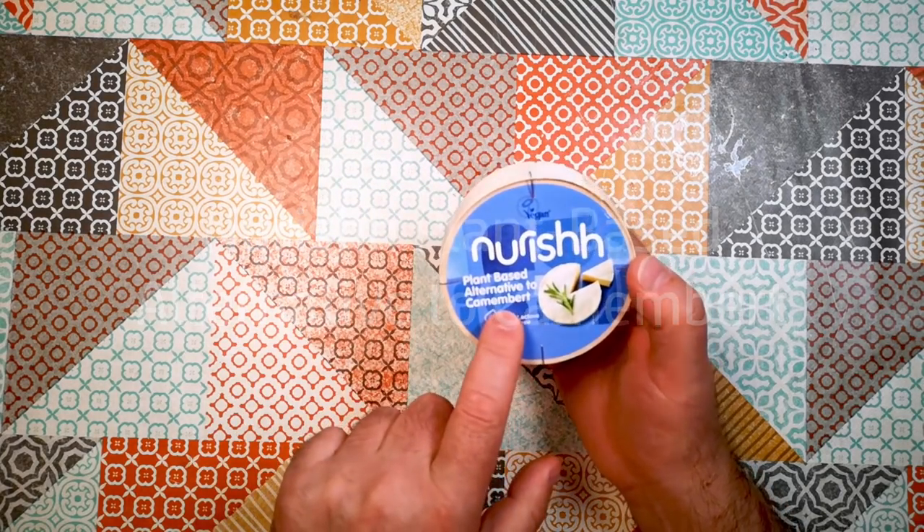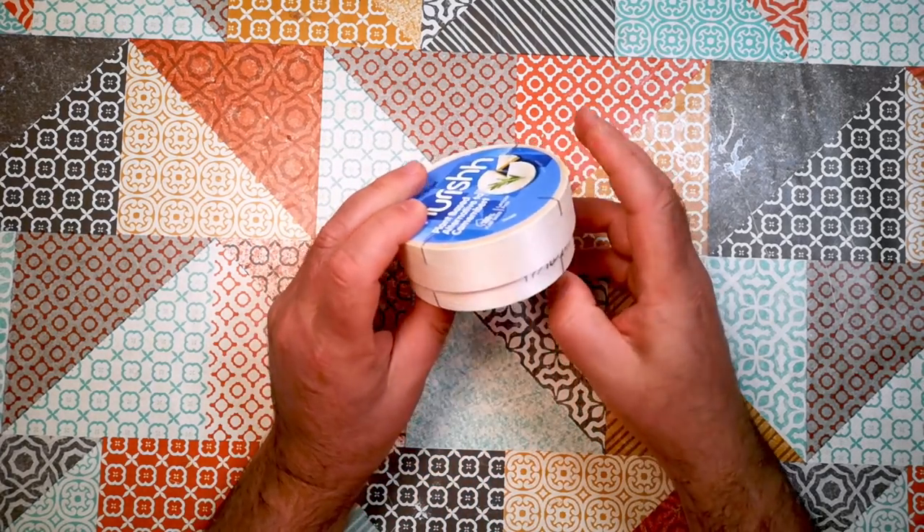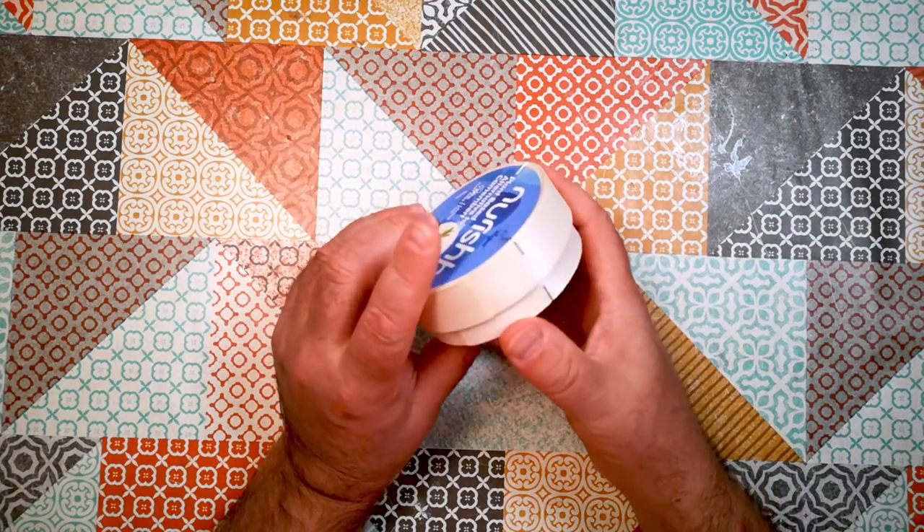This is a cheese substitute. It claims to be a plant-based alternative to Camembert, and it's presented in a little wooden box like you might find Camembert in the shops.